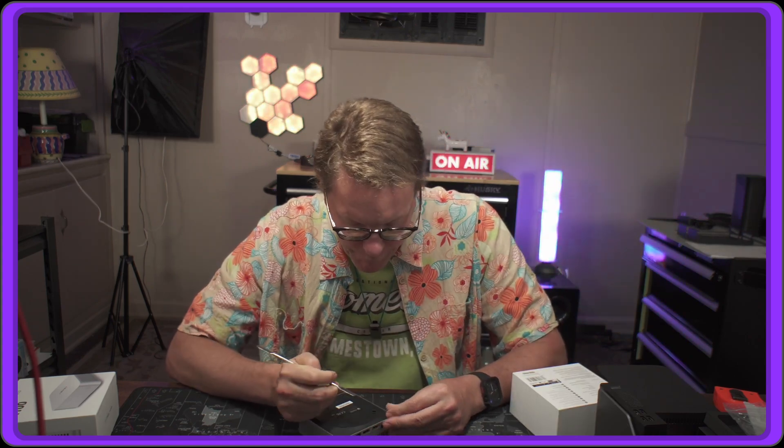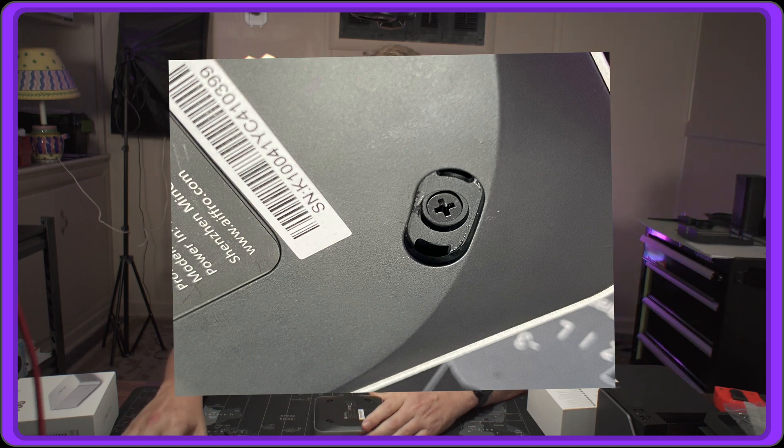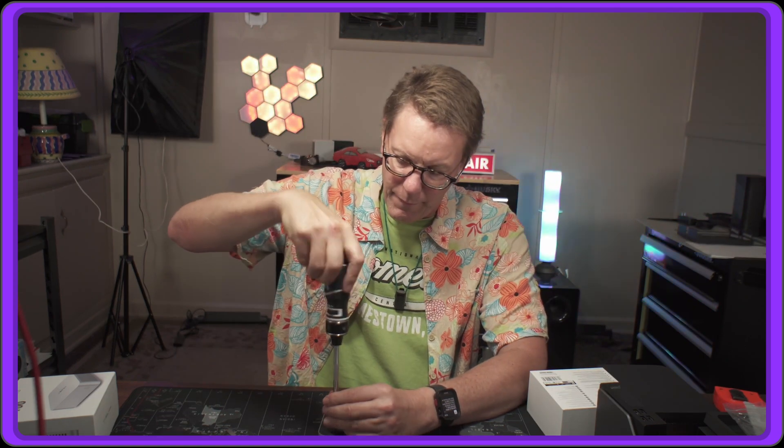Let's open it up and see what's inside. The directions say there are four screws under the rubber pads, and you need a special pry tool — but there is no tool included. The pads are held in by little clips and are also glued, so they come out a little hard. Once the pads are off, we can see four Phillips head screws to remove.